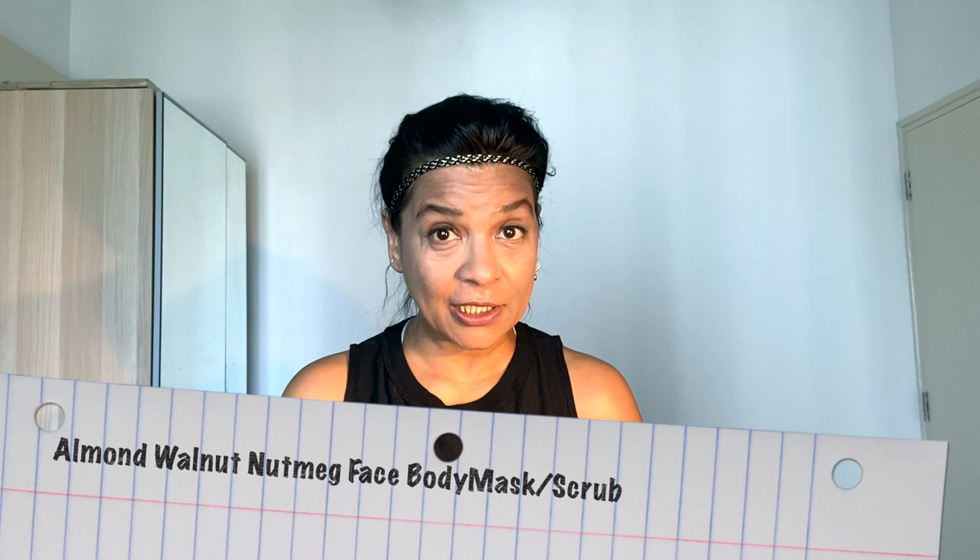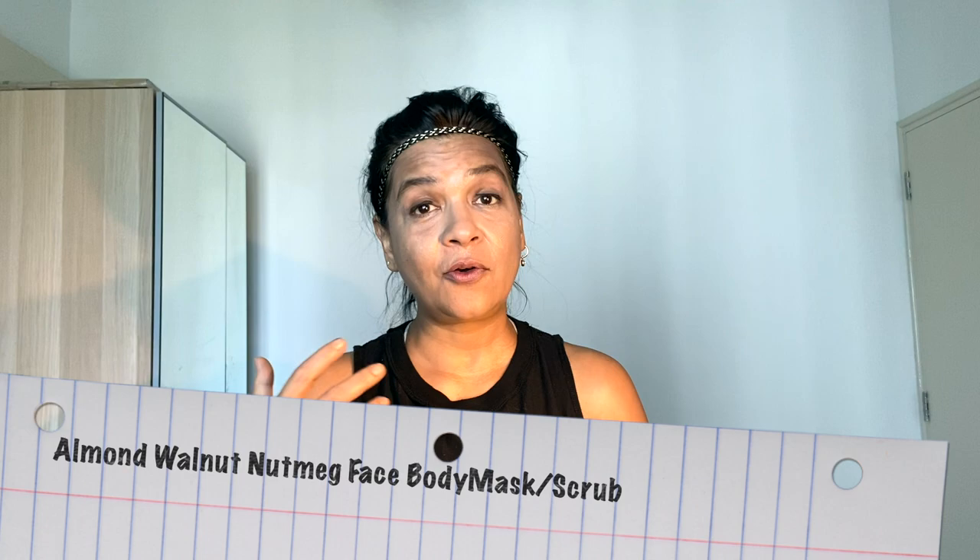What is a surprise to you, you'd already know — walnut powder, some almond powder. The surprise one I have today is nutmeg. Nutmeg is actually a seed, it's not a nut at all. And it is very good for a face mask, face scrub, body scrub.